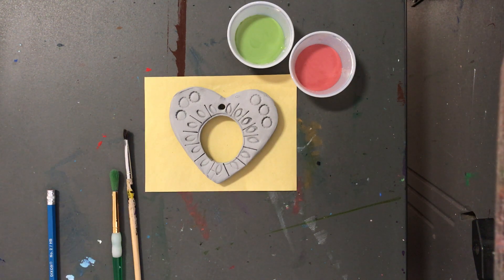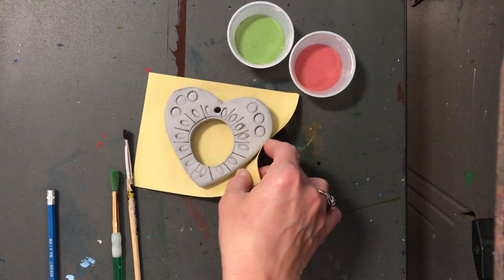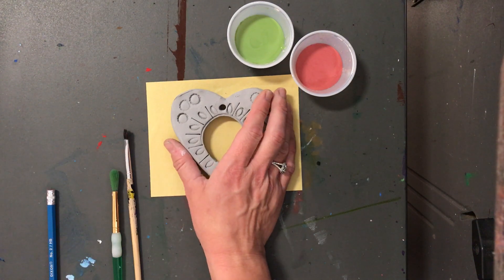Hello my most amazing artists! We are going to be putting glaze on our clay pieces today. I'm going to say this a lot, but I need you to hear it: your clay pieces have not been through the kiln or big oven, so they are very, very fragile. If you set this down too hard on a table, it will break. Please be super careful.